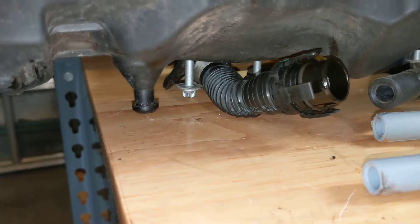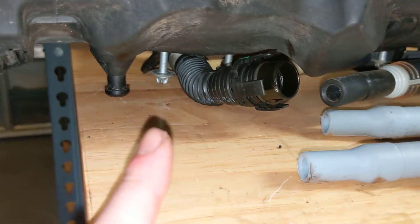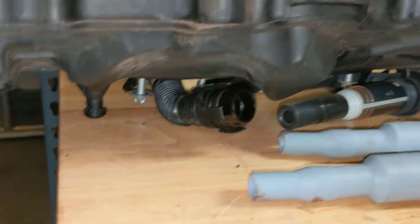This pipe right here is very brittle if you've never touched it before. This one was replaced maybe three years ago, so it wasn't that bad.